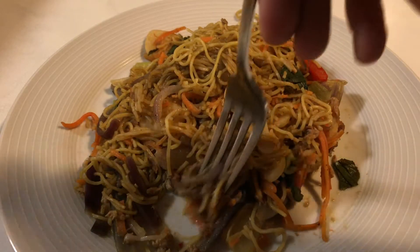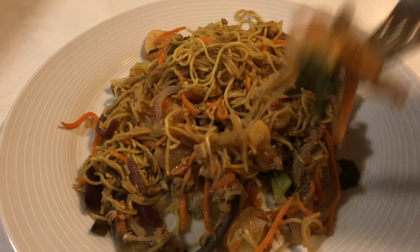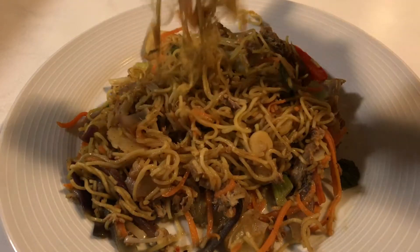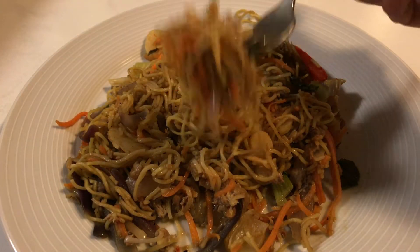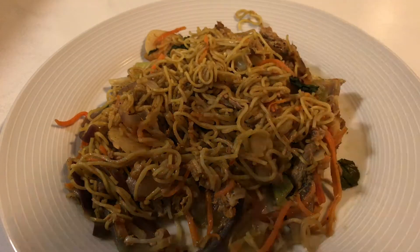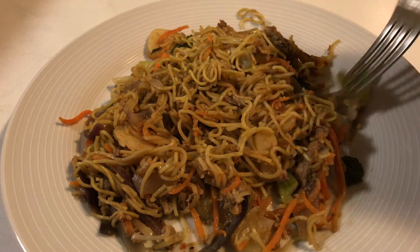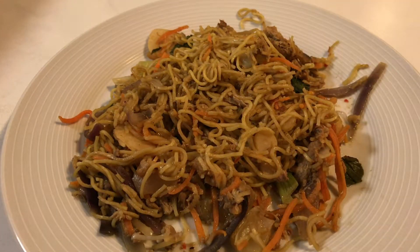Let's try a bit of everything: a bit of duck, some water chestnut, a bit of noodles, a bit of pepper, a bit of onion. All together it kind of works and it tastes like a Chinese dish, but it doesn't taste like a Chinese takeaway or Chinese restaurant — it tastes like I've got it from a supermarket.